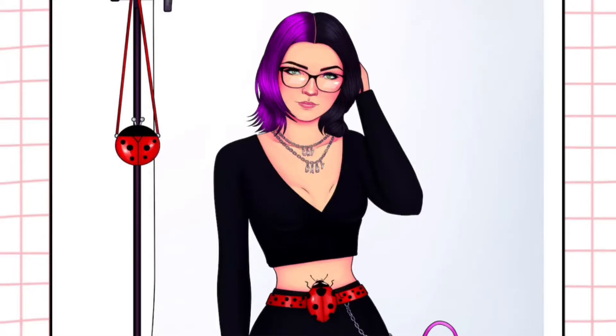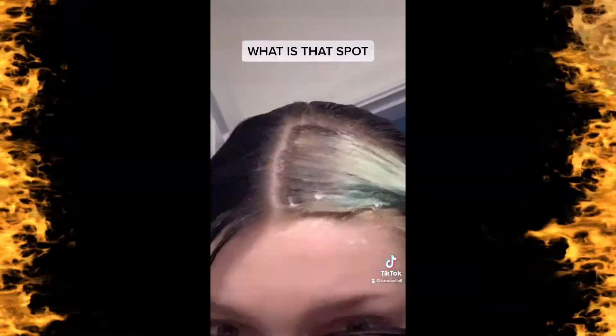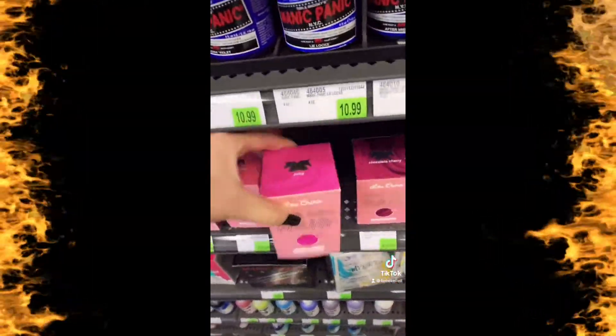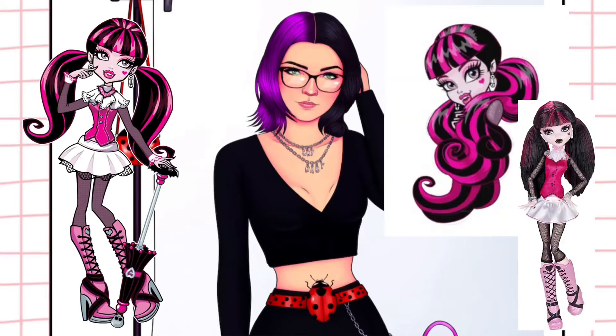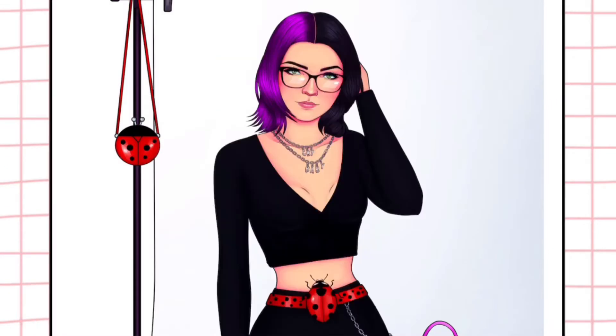Today in honor of my freshly dyed hair — what is that spot? It's color remover bleach. I'm so confused, it's so uneven. Anyway, we are going to be doing a Draculaura from Monster High cosplay. Without further ado, let's get started.